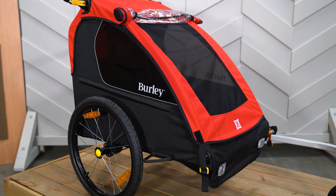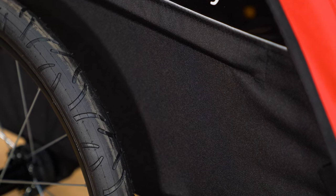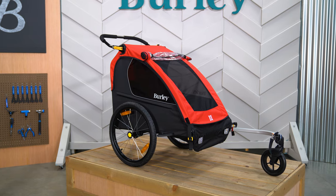The 600D water-resistant cover provides added protection in wet conditions. Our kid bike trailers contain post-consumer recycled fabrics, making this trailer a more sustainable option that meets or exceeds all of our safety and durability standards.